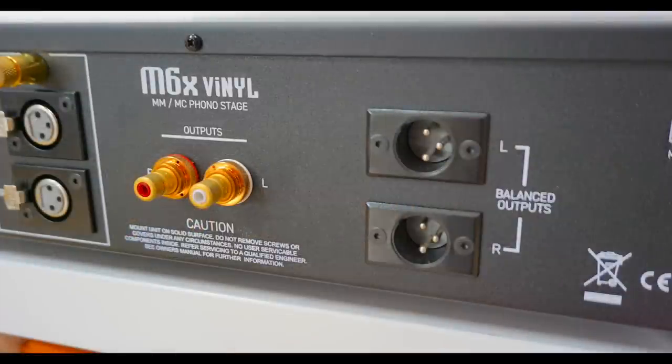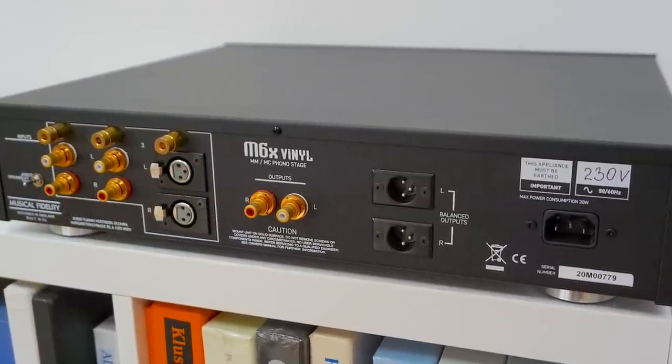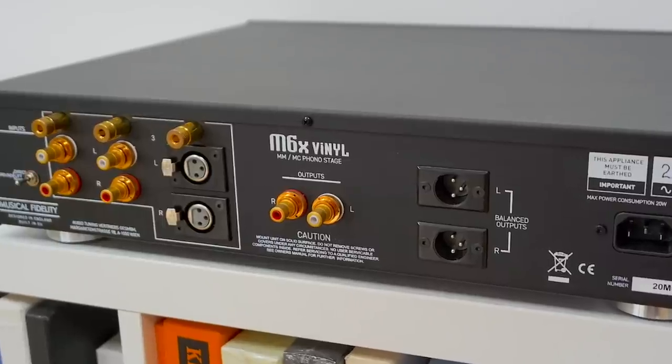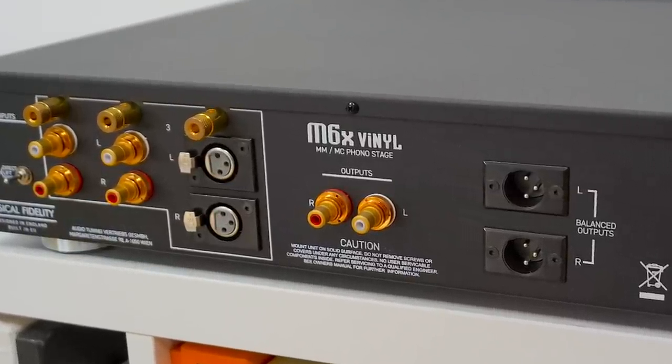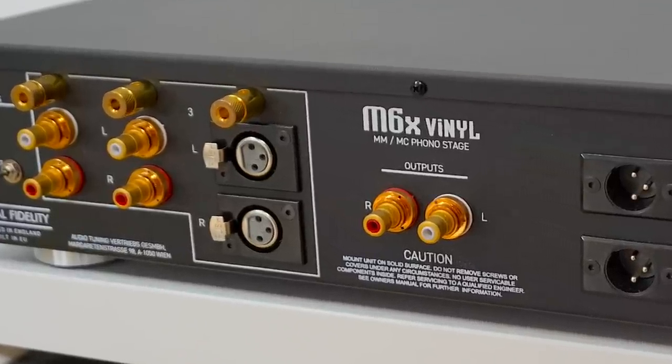The M6X also handles balanced outputs for those with balanced amplifiers, and I'll talk about those a bit later in this review. More than that, this unit also offers balanced inputs — for those users who might have a turntable with balanced terminations. There are fewer examples of that particular turntable breed available in the market.